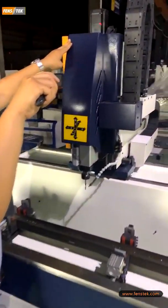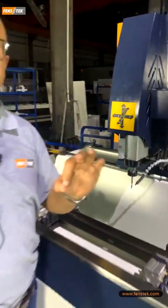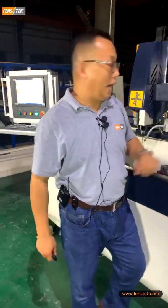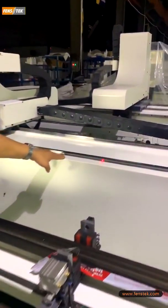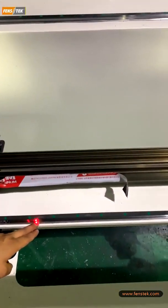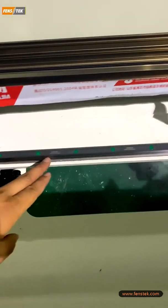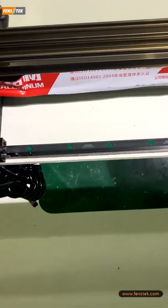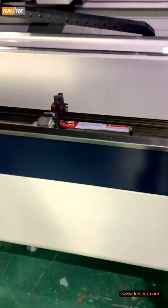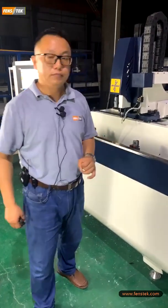The third advantage: for the servo motors — the X, Y, Z three servo motors — we are using Japan Yaskawa. And also for the linear guides, we are using Taiwan Hiwin. So from all my introduction you can understand we are using high quality European and Asian components to assemble the machines. It is really like a European machine but assembled in China.